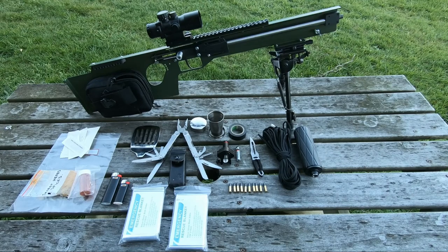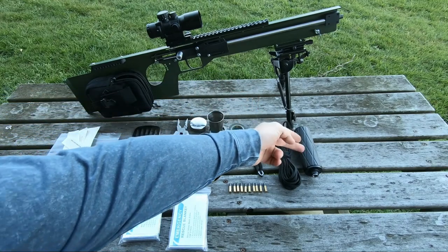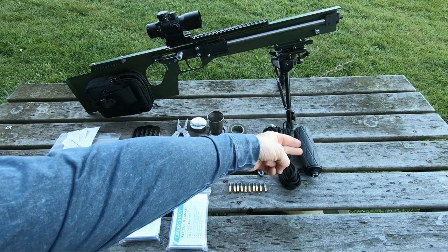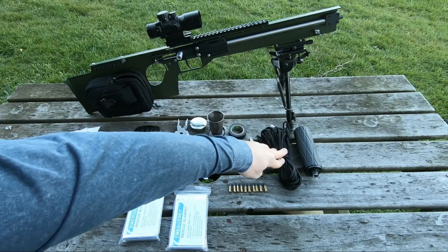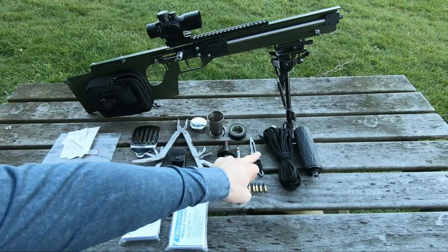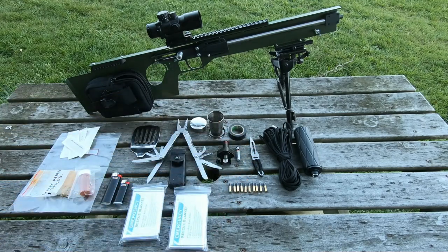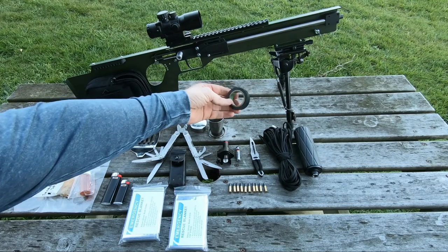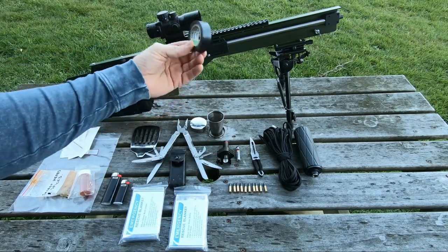Let's move on to the gear that the rifle holds. We have a .22 caliber suppressor, 30 feet of paracord you can use for bushcraft, shelter, etc. There's a small blade that goes in a plastic knife sheath — I use this mainly to truss out animals. And a roll of electrician's tape; I peel out the cardboard inside until it fits exactly around the optic.